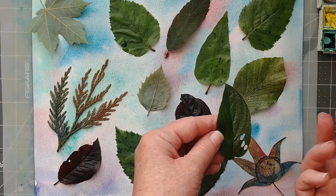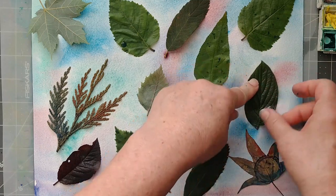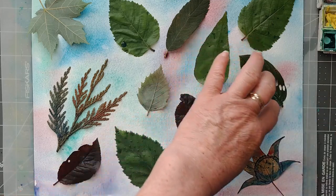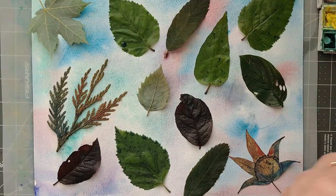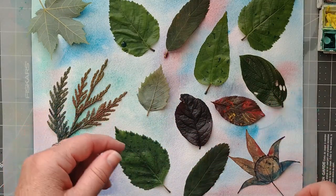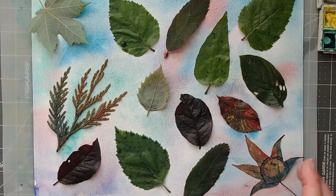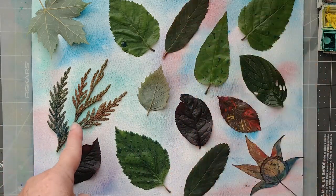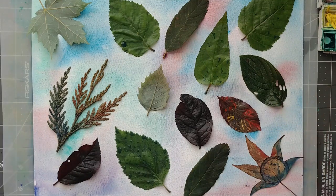This one has holes in it, which is kind of cool — I wonder if it might stay down and give a nice print with the little holes. And if you put your leaves straight back into the freezer after you take them off, I've used some of these leaves up to three times. It does depend on the leaf — these ones, I think this might be the fourth, fifth, or sixth time I've used them.